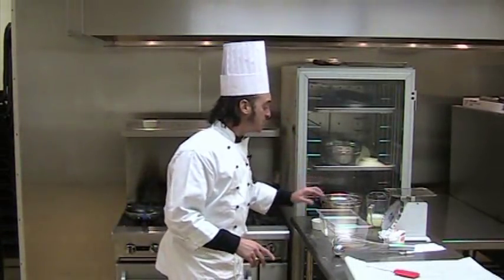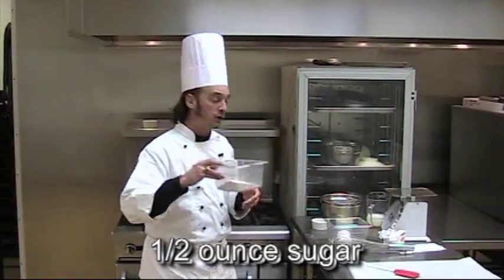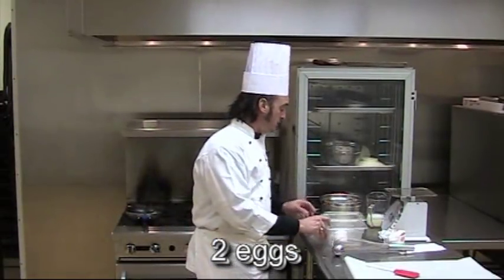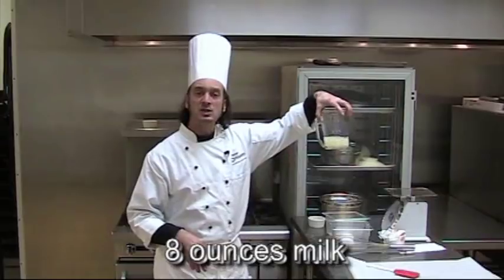Over here are my ingredients. I have four ounces of flour by weight on my spring scale. I've also got a half ounce of sugar. I've got two whole eggs that I'm going to use. I'm going to use a little pinch of salt.